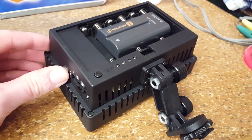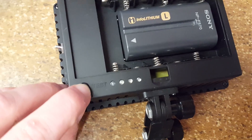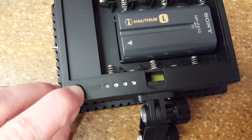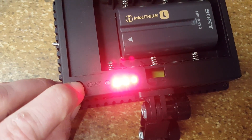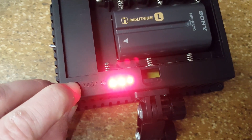Flip this to the on position. I can demonstrate the now functional battery indicator. As I said, super bright red LEDs are just not a very good choice for this.